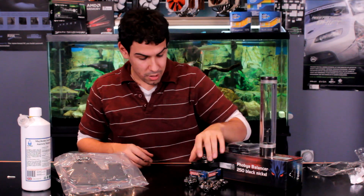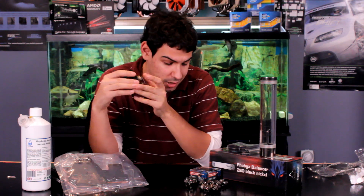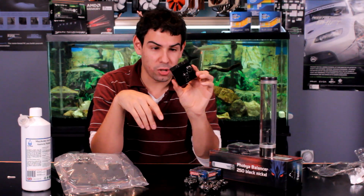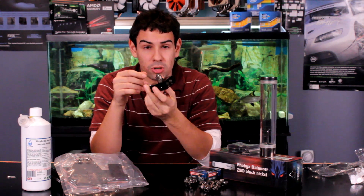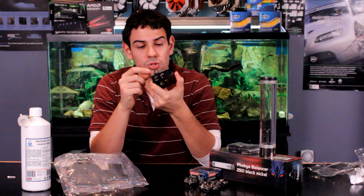It came with a mounting system as well. Our current pump is set up to work with the dry bay reservoir, so I needed a new pump solution. But I found out the Laing DTC pump — the one we use — can actually be adapted with this Phobia adapter, which is basically a giant solid metal block. You unscrew the old top, screw this on, and now you can have regular G1/4 fittings, which is really cool.